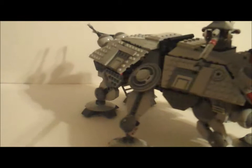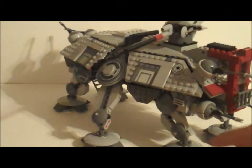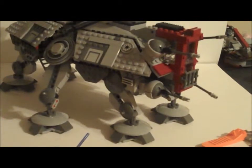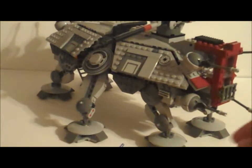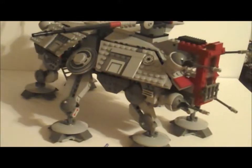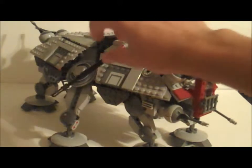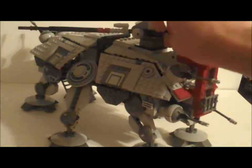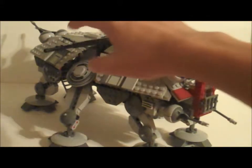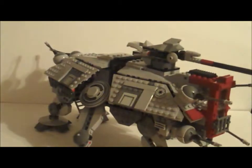Moving on to the side — these flaps can open like this. Here's what the front legs look like. There are six legs on the AT-TE, and there are no rubber bands like the last one, so they move pretty well. And then the main turret right here — it moves 360 degrees like this, and then the barrel moves all the way up and all the way down. There are also flick fire missiles right here. Flick fire missiles are not my favorite, but it actually looks really good. It does look cool with a minifigure in it, so we'll put Coleman Trebor in there.